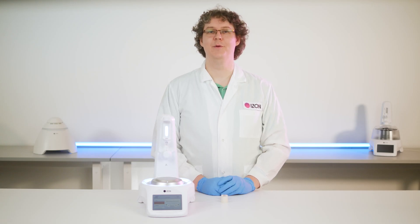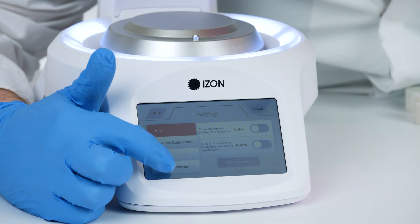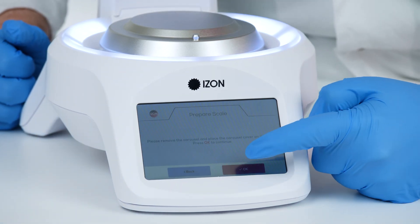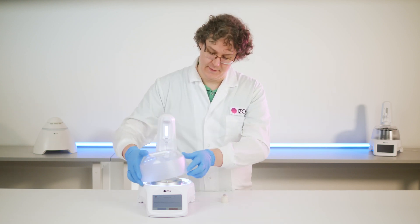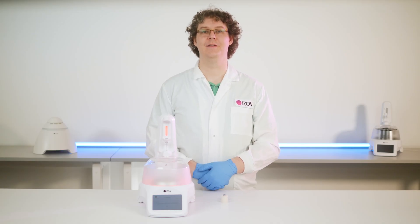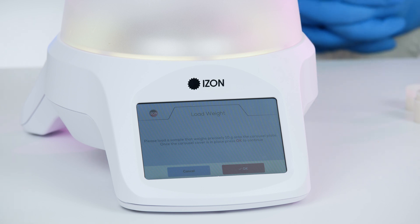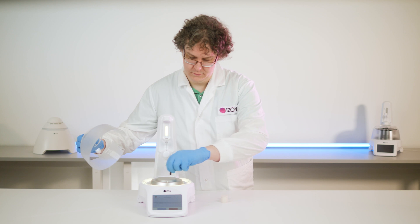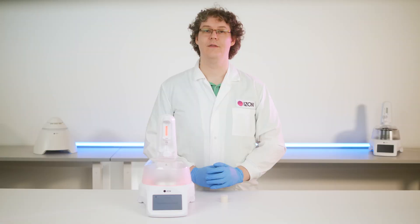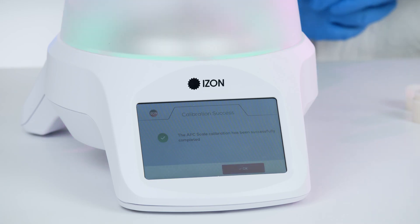To calibrate the scale you will need the 10 gram weight supplied with the AFC. Select Settings, then Scale Calibration, then press the Start Calibration button. Remove the carousel and place the carousel cover on the AFC, then press OK. The AFC will turn red as it internally calibrates. The lighting will turn yellow to prompt you to place the 10 gram weight on the scale. Replace the cover and press OK. The lighting will turn red again as the AFC calibrates, then turn green when the calibration has completed.